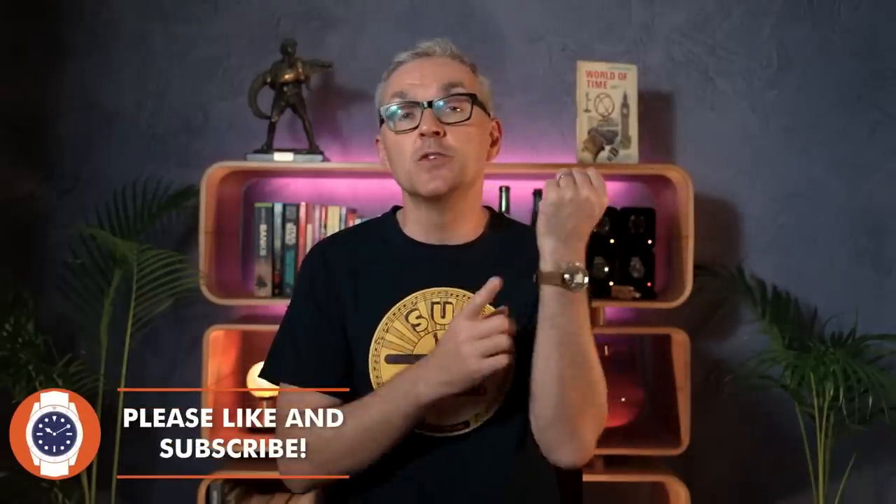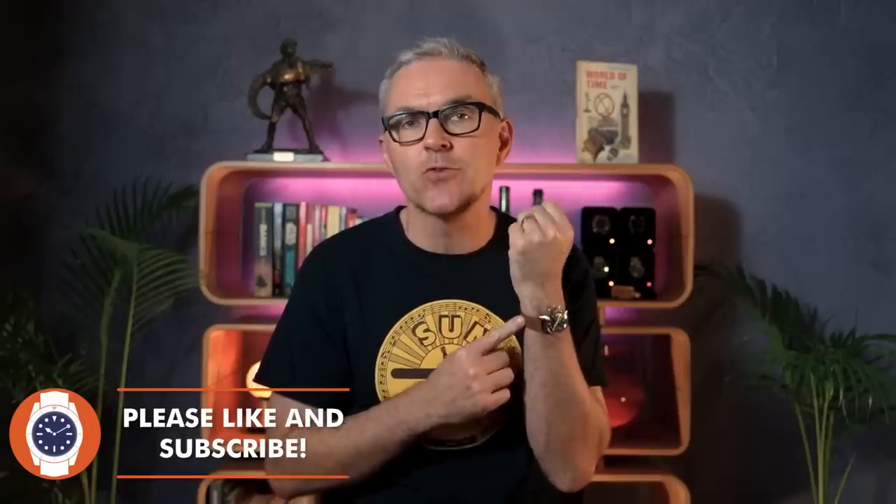Hello and welcome to Just One More Watch. Welcome today to my review of the Mercure Big Eye Chronograph. Now, I'd like to declare my bias at the very beginning of the video. I'm a total sucker for this neo-retro look.